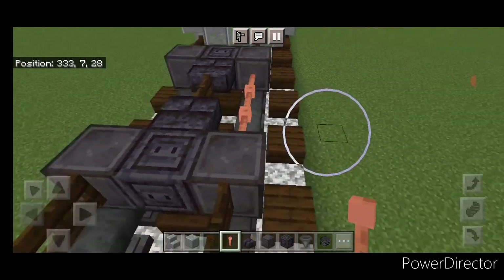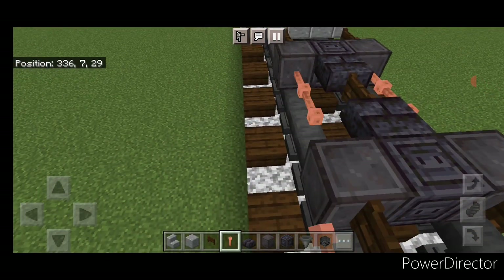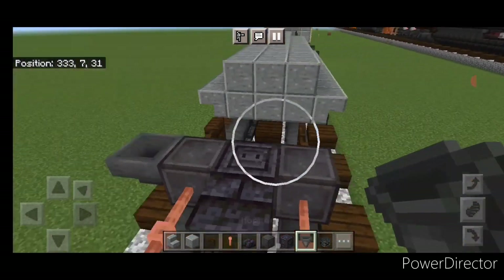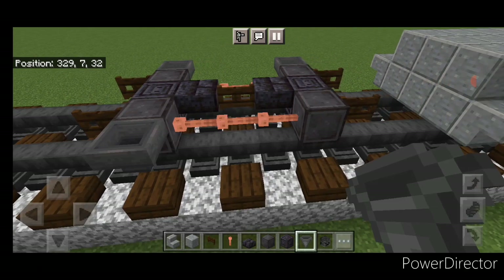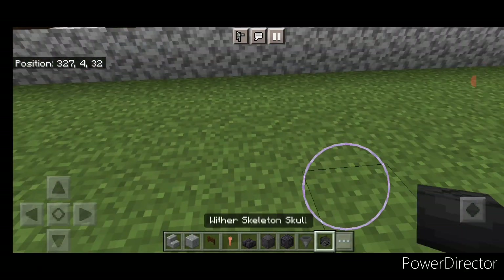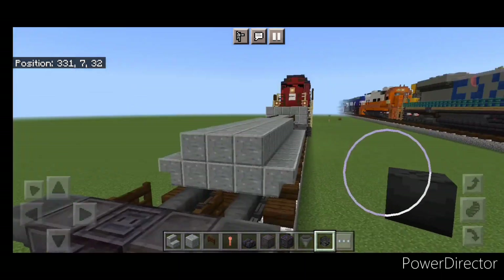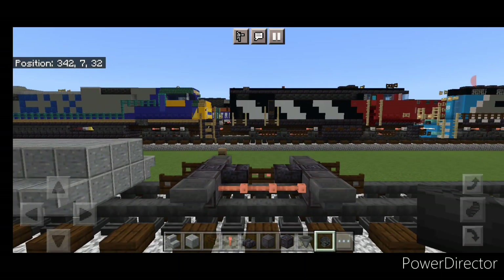Then put three lightning rods above this rail and three on this side. Come through and put a hopper on the side of all four wheels. Then crouch and put a wither skeleton skull on the side of each hopper, and same thing on this side.